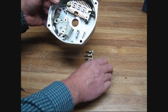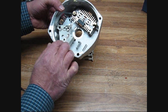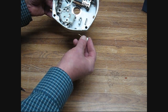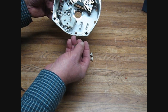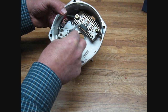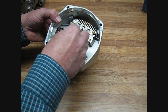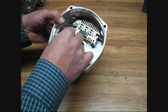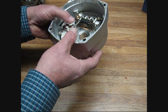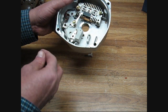Next, the diode trio goes in — it drops over the stator lead and goes over the three holes that hold the brush holder. Now we're coming to our three insulated bolts. You'll notice one of these screws has a little metal washer. We put that little metal washer over the diode trio because the diode trio has a funny elongated hole in it, so that metal washer covers it because that hole is not very good.